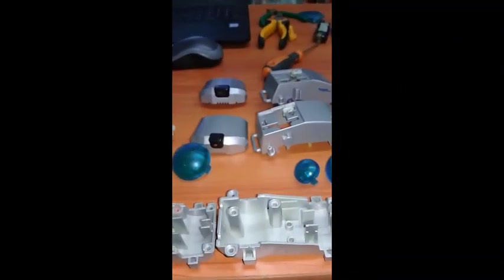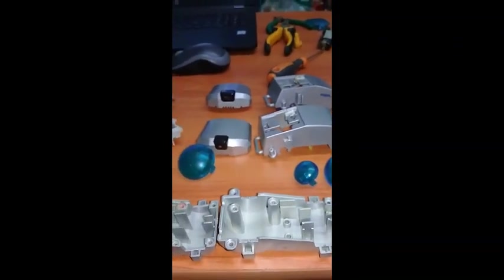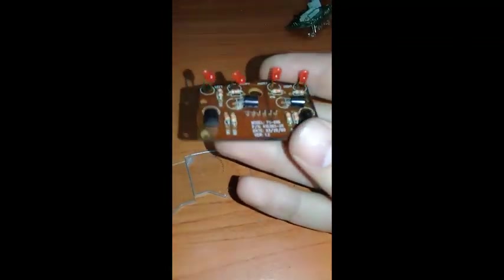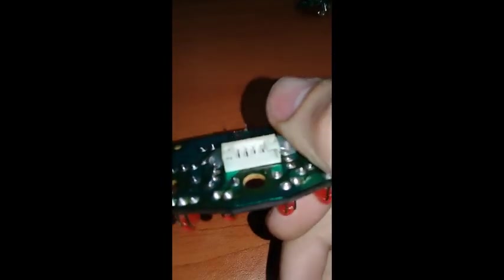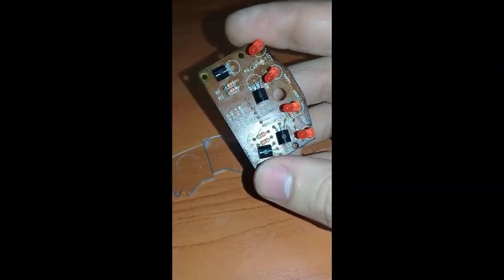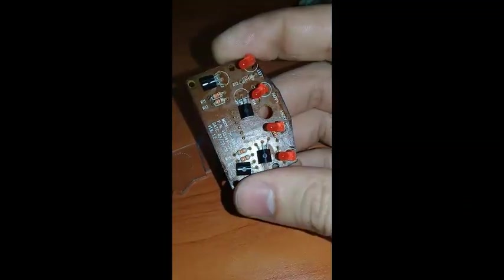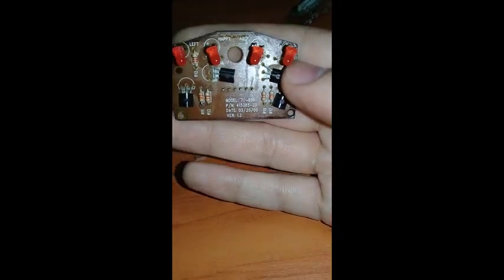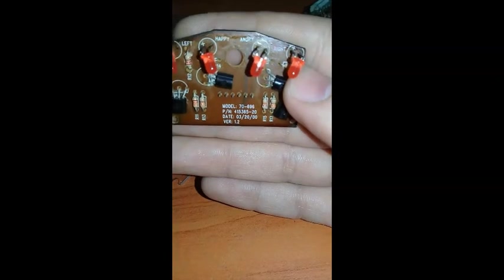Now we're going to go with the inside of the eyes and how everything looks. In the US Poochie there's a single-sided board with a six-pin harness. It has a lot of annotations showing where resistors go, the model number, patent number, the date it was made, and the version — this one is version 1.2.